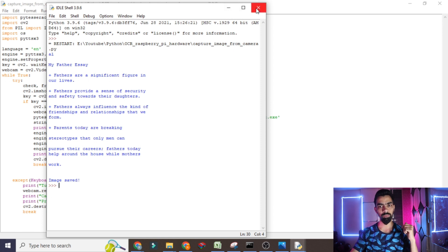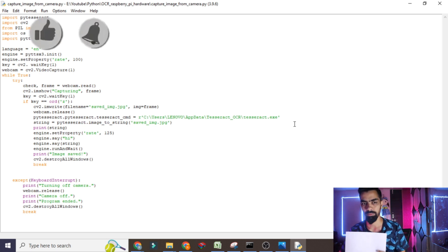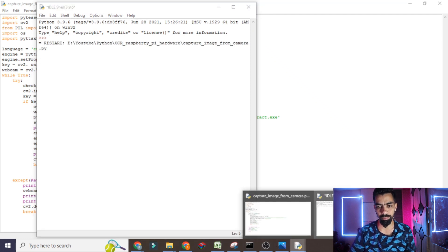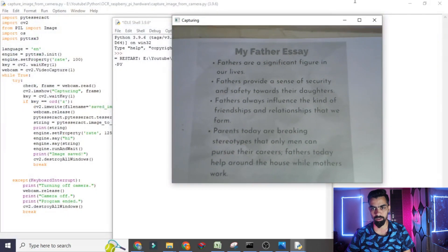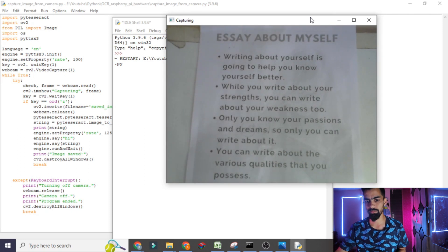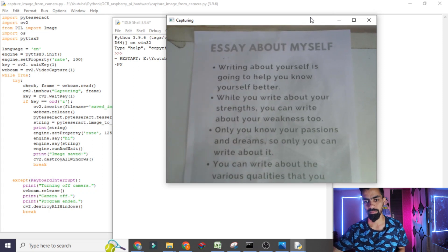I will do the same process again with another page so you can see in real time — whatever page you put, it will read it. I go to the Run button and click Run again. Wait a few seconds for the camera to open. You can see the camera is now open. I am changing the page — I put another page in front of the camera. I click the Z button and it will print the text and start speaking.